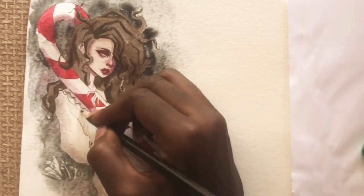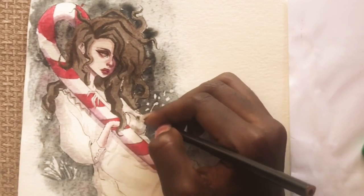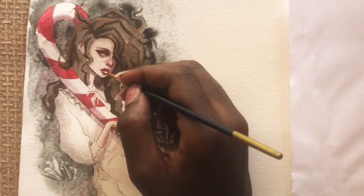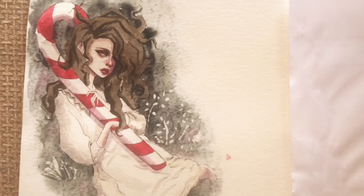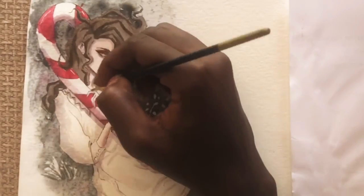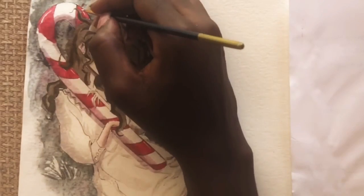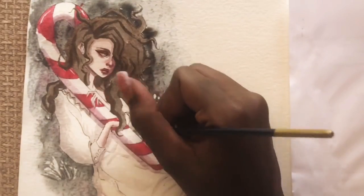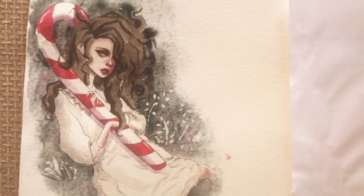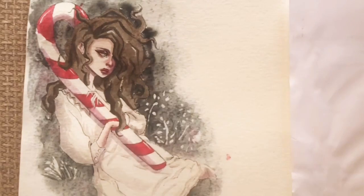I used that brownish-greenish-blackish color pencil everywhere. For the highlights I'm using undiluted white gouache paint to get it as opaque as possible, with a number one brush — so it's a tiny brush, because the piece itself is tiny.